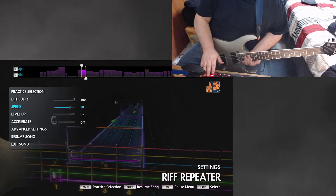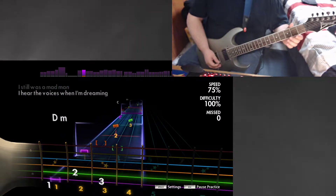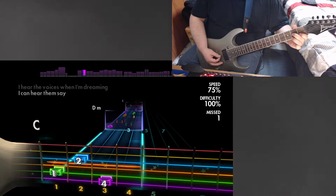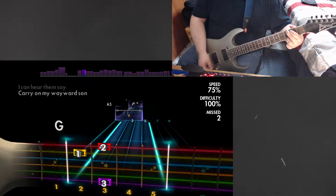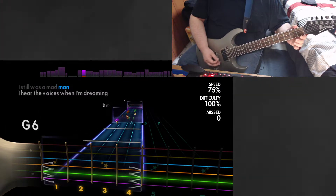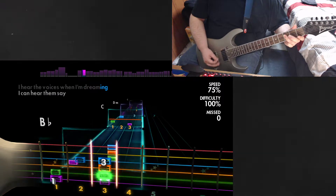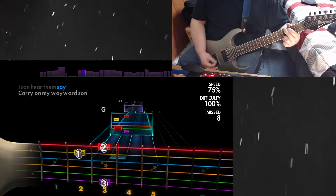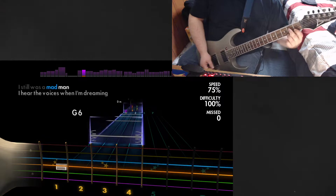All right, let's try this next section. Yeah, I'm gonna have to work on those chords. My hand's all messed up. What is that chord — is it like that or is it like this? I don't know.